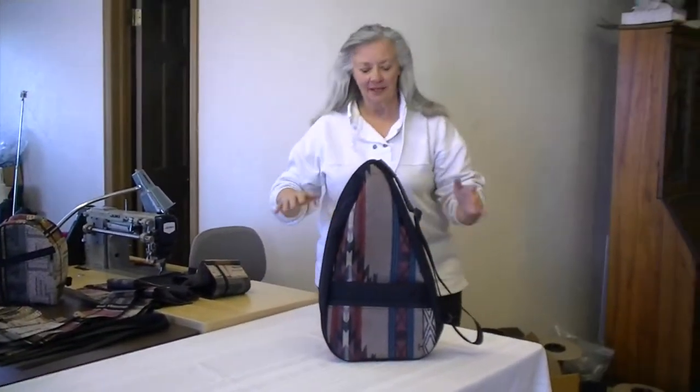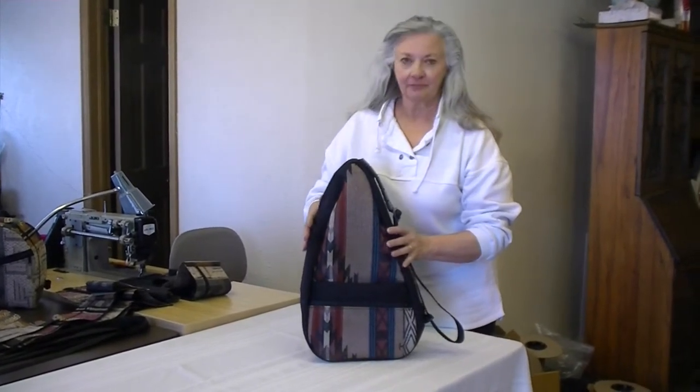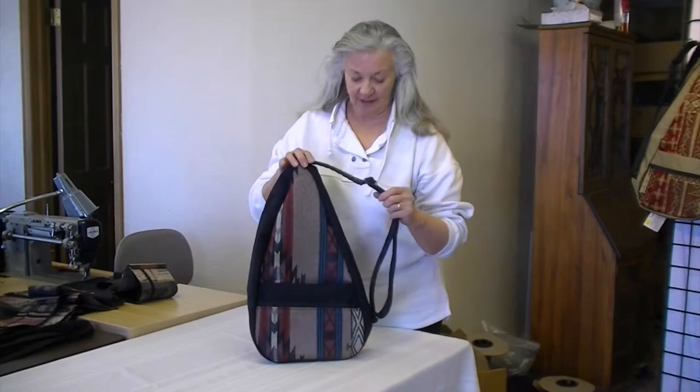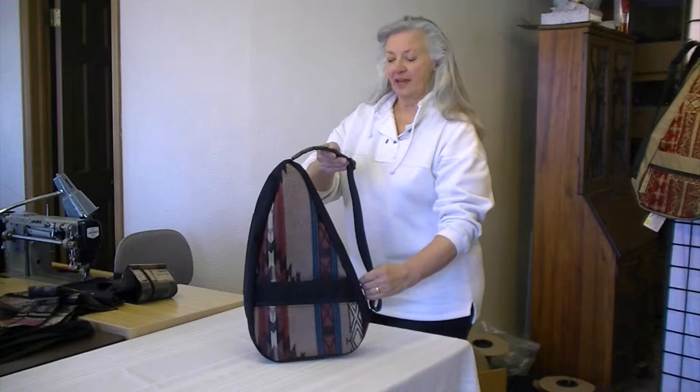Hi, I'm Carol, the bag lady at mkibags.com. Now I'm going to show you our large teardrop bag. This is really a sizable bag, but it works incredibly well for travel — especially recommended for that.